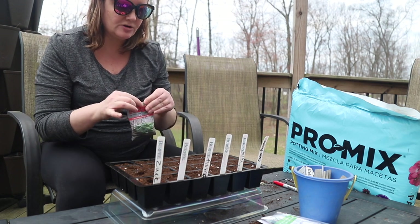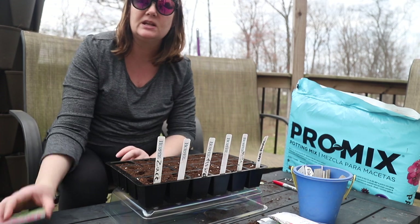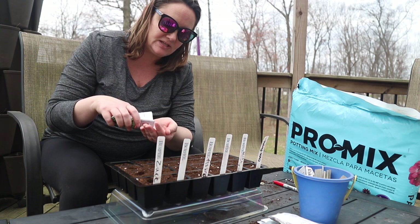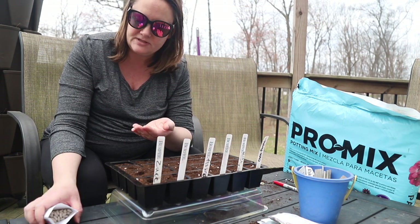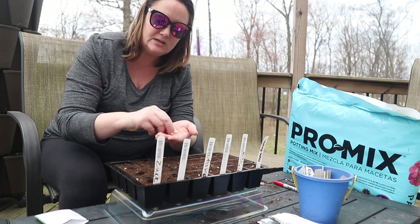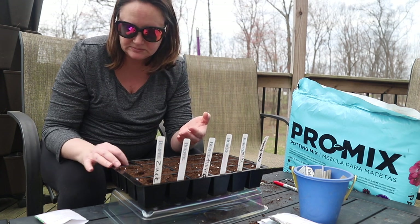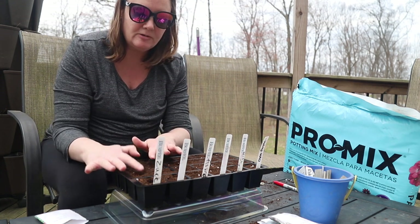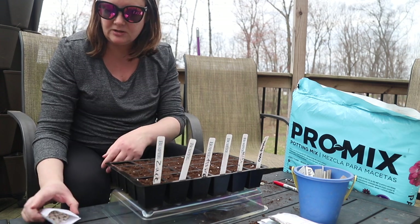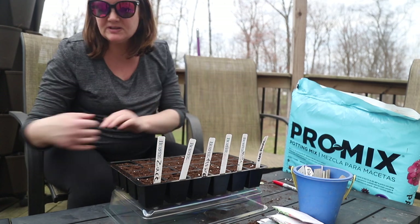We keep our plants indoors in the basement. We have a growing area down there with lights and heat mats and all that kind of good stuff. But it is a ton of work to carry a lot of plants in and out all the time. And I am just probably not that up to it over the next few weeks. I feel good, but I still feel really pregnant and almost 40. So I'm giving myself some slack here.